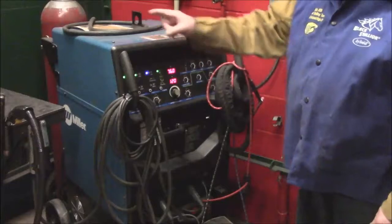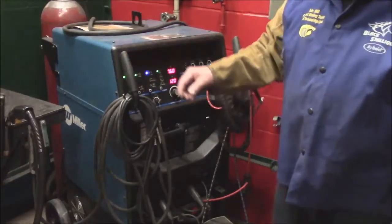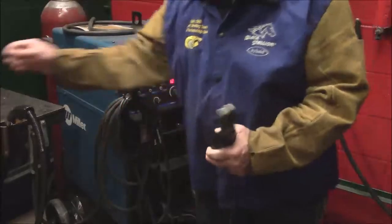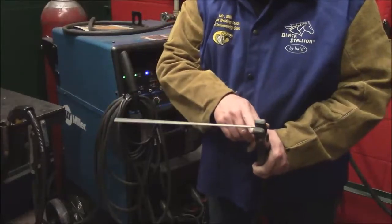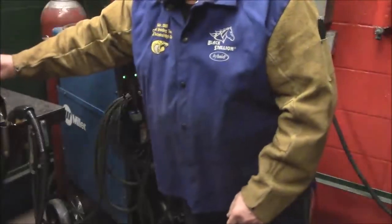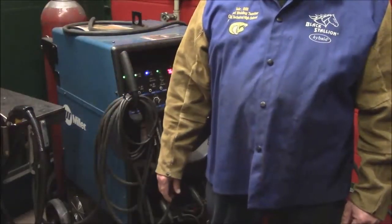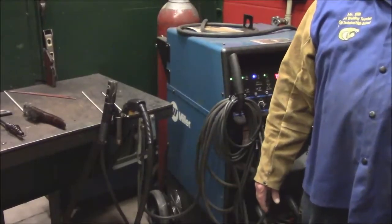Once you have that set, make sure your negative — your ground — is on. This is called the stinger; this is where the electrode goes in, and this is where all the business happens. You put the bare metal into the stinger and you're good. Make sure you hang it in that pipe, because if you set it on the table it might short out or arc out.